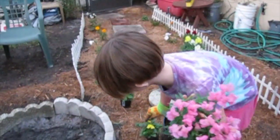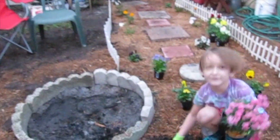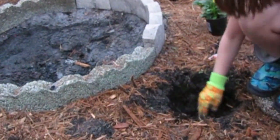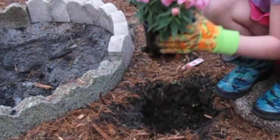What are we planting now? We're planting a snapdragon. I already put the soil in. I almost put it in with the...